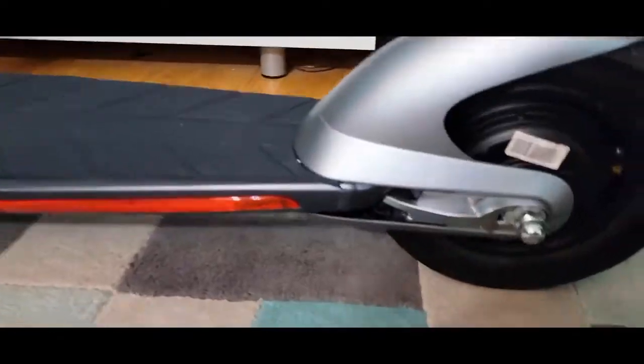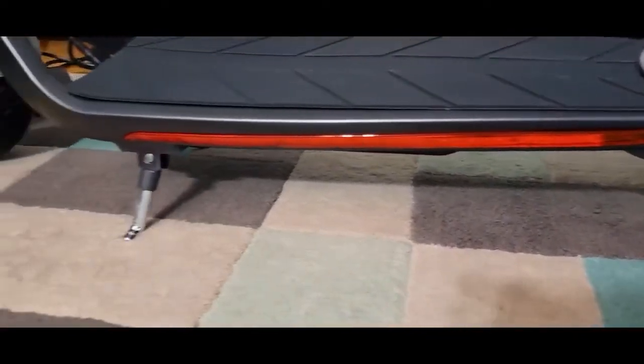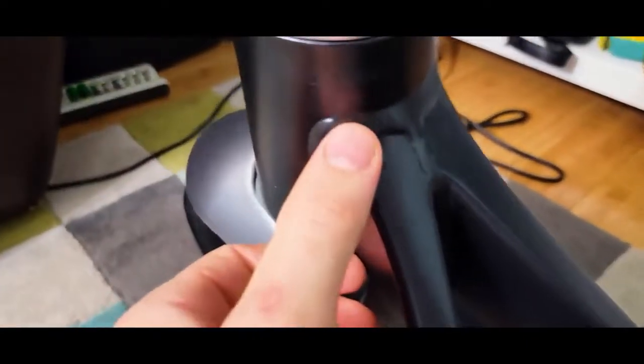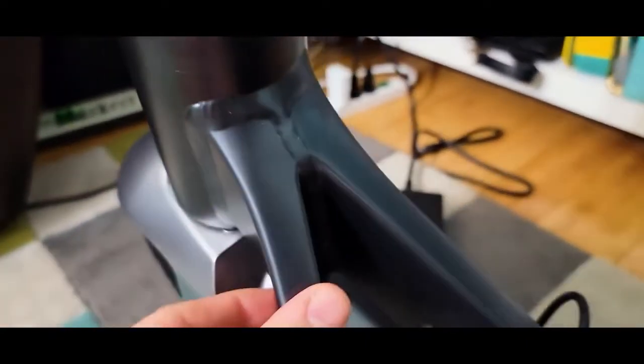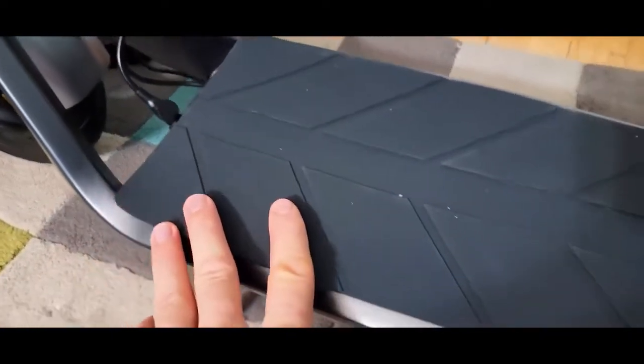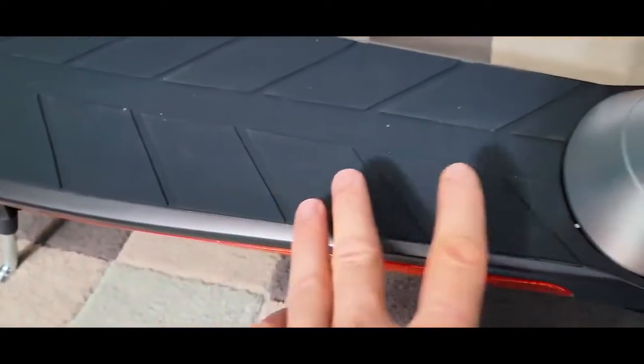We'll take it outside for better light. We're still charging right now — look at the side light. We'll power it on to see how it works and how it looks. It feels really well put together, even if the camera can't fully capture it. Everything is well designed — look at the welds, how nicely they're done. This is all aluminum, look at the deck and the rubber. All the parts don't feel cheap — it's super light.